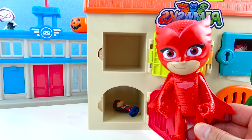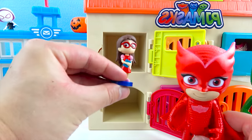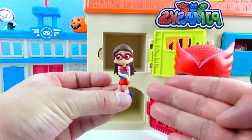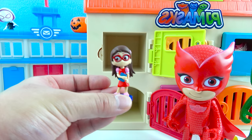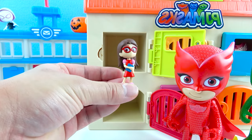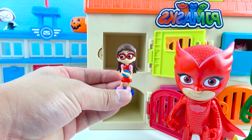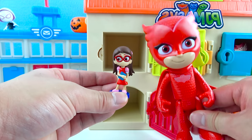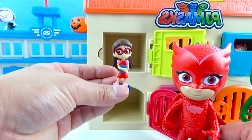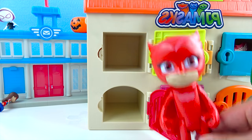Don't go yet, boys and girls — there's one more toy! We got the super cute Amaya! Amaya has red glasses, long hair, a little pink bow, and she's got a red dress! Amaya can wear her red pajamas and she'll turn into the awesome PJ Masks Owlette! That's so cool! Let's go, Amaya! Super Owlings!